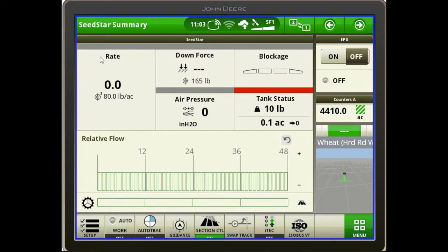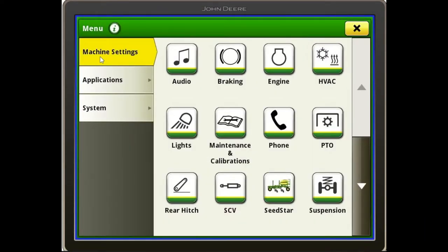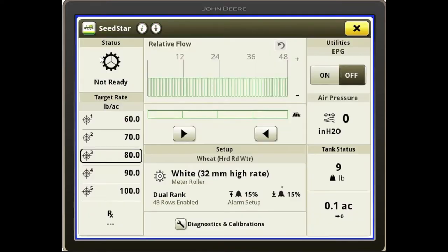The first thing we need to establish is exactly what meter is in the drill and how we have the drill set up. To do that, we push the main menu in the bottom right corner of the display, and that'll bring up our menu page. All of our drill functions will be under the SeedStar app at the bottom of the display.